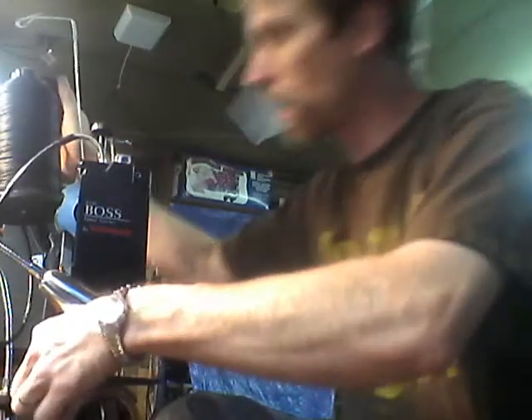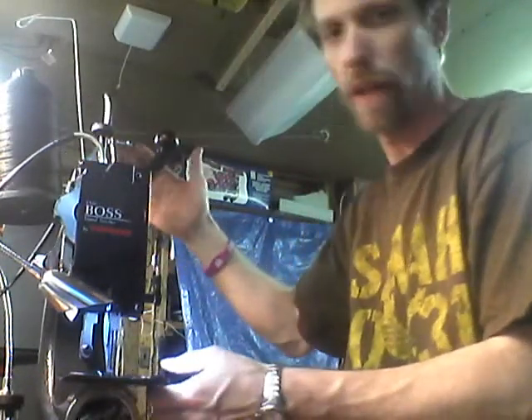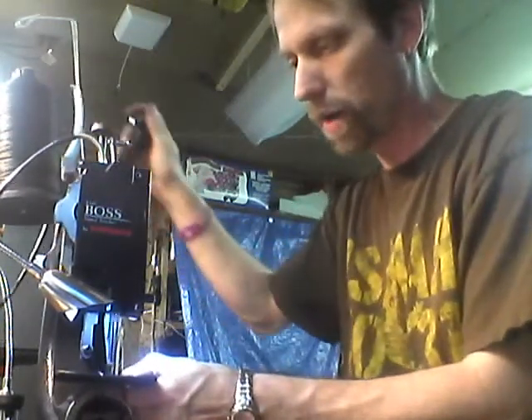This sewing machine stitches one stitch at a time per pull of the handle. As you can see, the handle here that I've got with my right hand — you pull it down, it does one stitch, you push it back up, it advances to the next stitch, and you pull it down again.